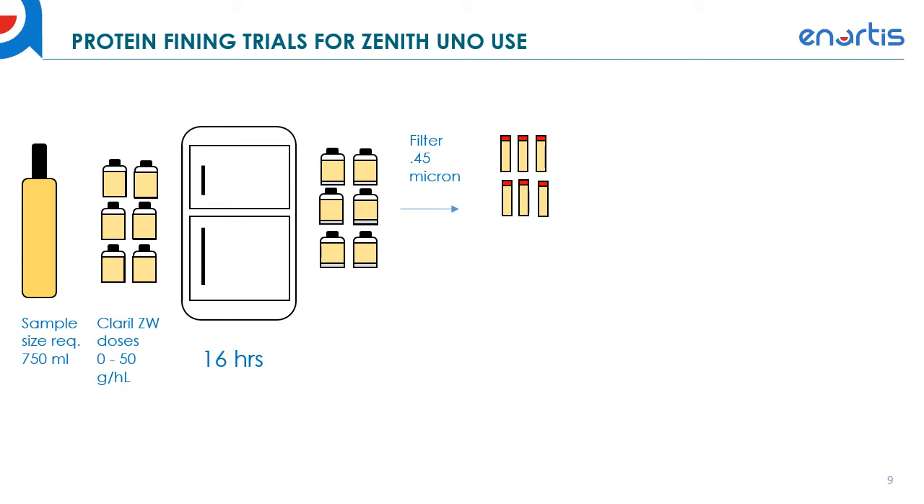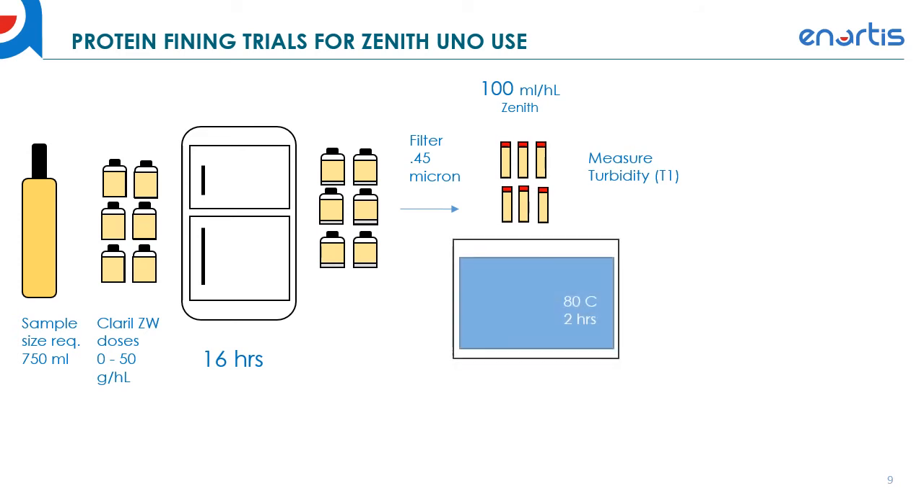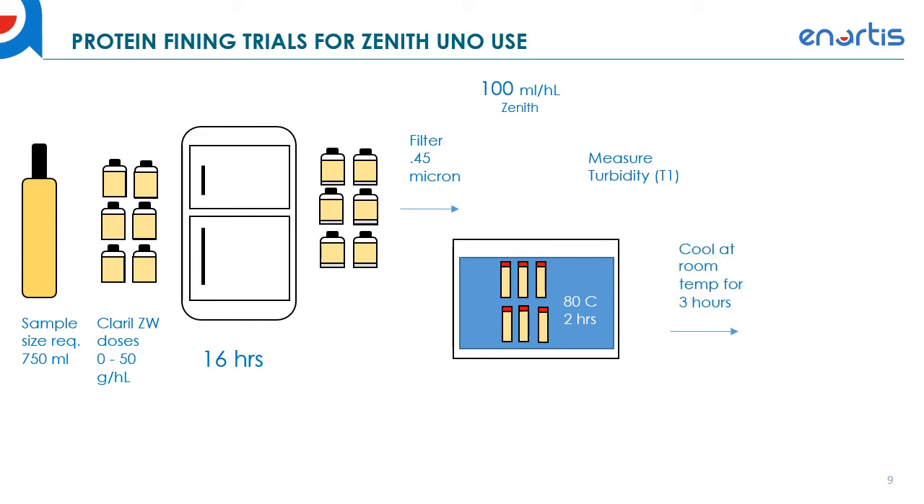After filtering the samples into the tubes, dose those tubes with 100 millilitres per hectolitre of Zenith Uno. Up until this point you essentially have a standard bentonite fining trial; now you're including Zenith in that trial for protein stability. Measure turbidity at this point — that's T1. Those samples then go into a hot water bath at 80°C for two hours. After two hours, take them out and let them cool to room temperature for three hours, then measure turbidity again — that's T2.